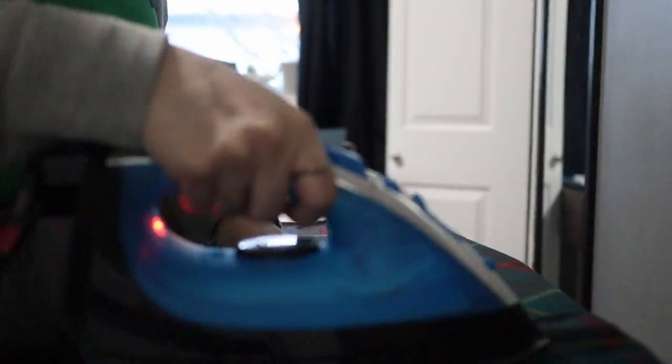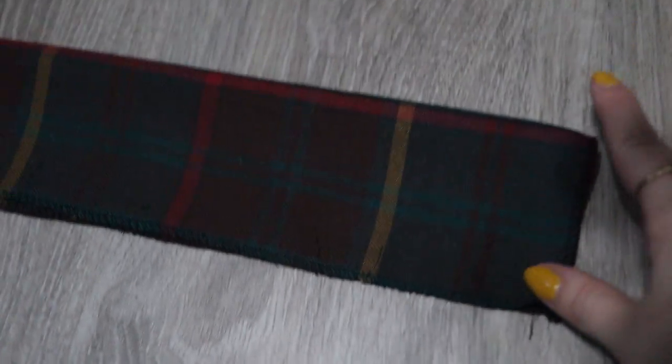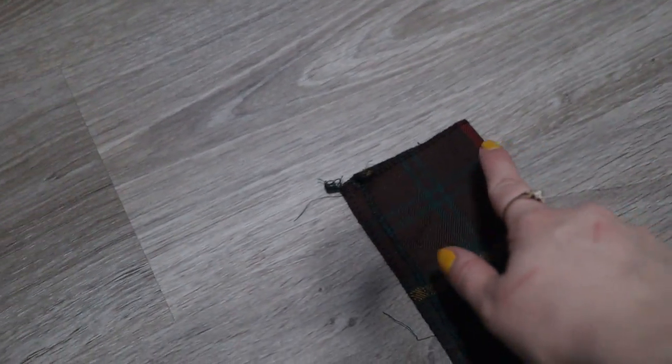Then you're going to press the seams so that they lay flat, and then press the pocket so it's facing forward. Next, take your waistband piece and fold it right sides together — we're going to sew just the ends, leaving the middle open.